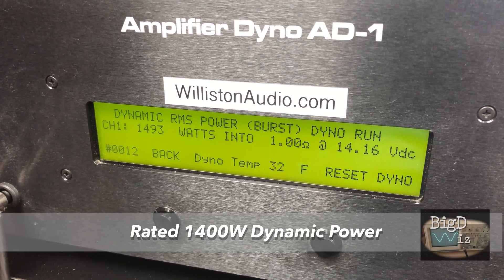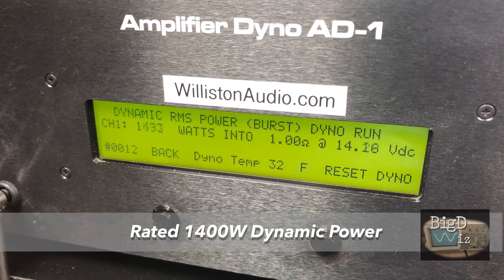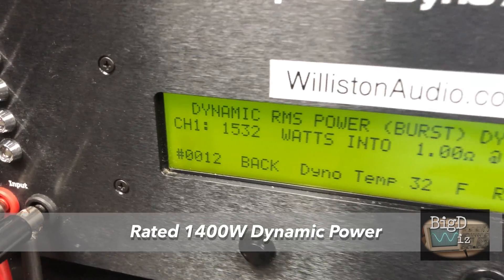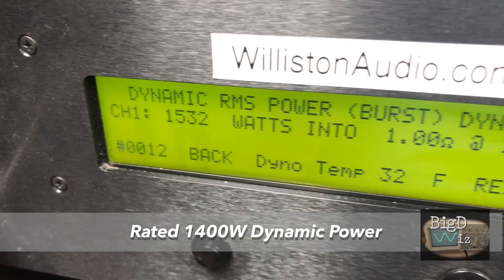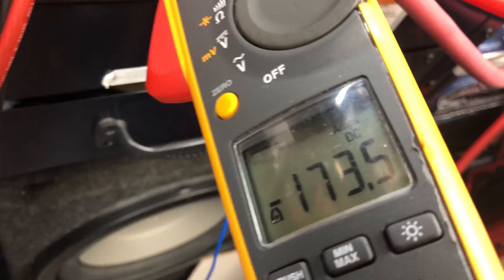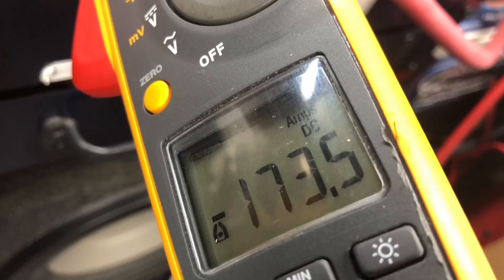Next up, dynamic power — look at this: 1532 watts at 14.2 volts. That's kicking from a budget series Rockford amp. Current draw 173.5 amps — that's an inrush mode, so we're not going to calculate the efficiency on that.